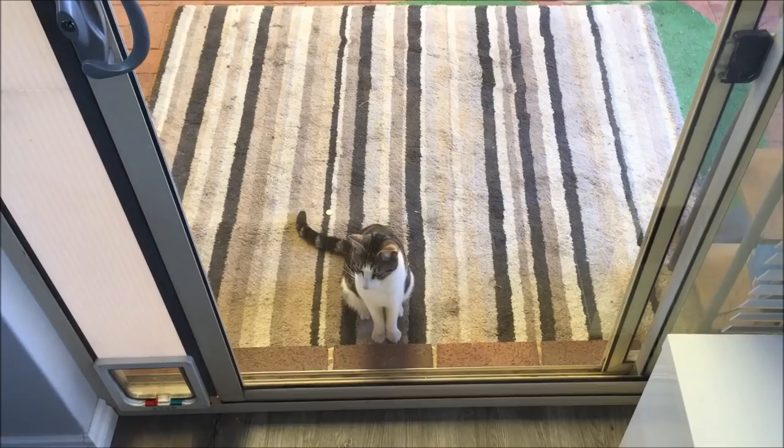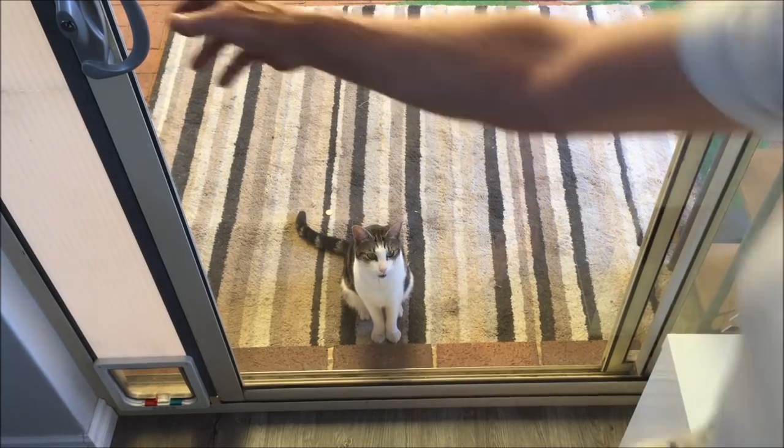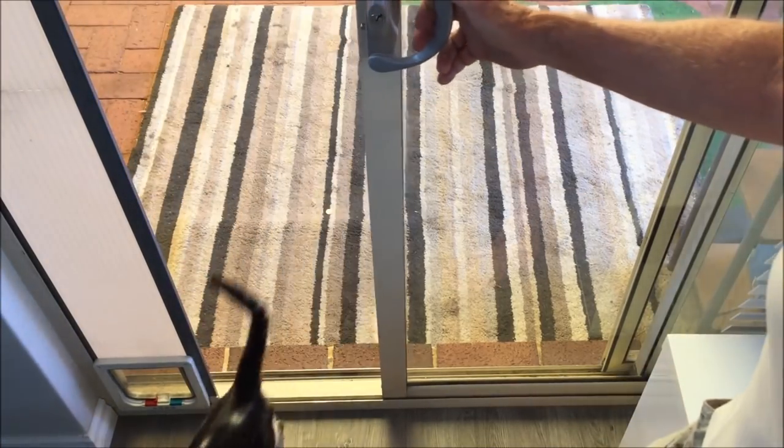Come on over here and we'll have a better look. Steve's out there waiting to come in — Steve, come on, you want to come in mate? Come on, it's a hot day outside, it's 39 degrees out there.